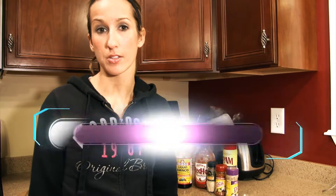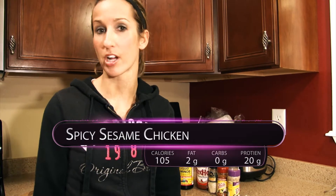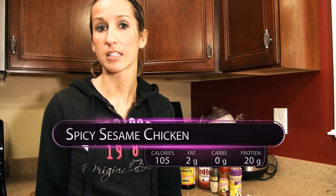Hey guys, it's Kara here. I just got home from working out and I'm going to make some dinner now — it's going to be a spicy chicken. So if you're in the mood for something like Chinese food, this is a clean substitute for you. So for the ingredients,